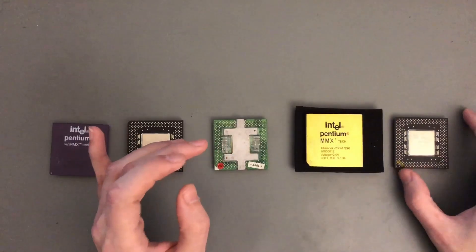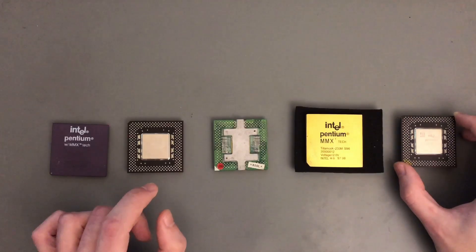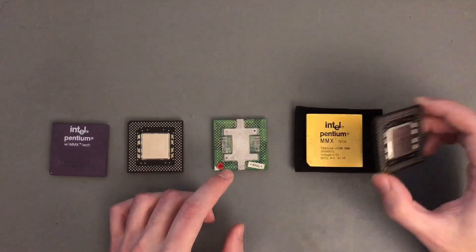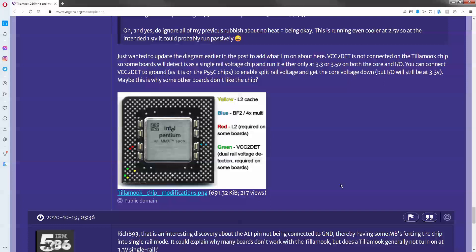What I'm going to use in this video is a Tillamook Pentium MMX that uses the normal PGA package. This chip normally does not work with desktop motherboards. However, it was recently figured out on the Vogons forum how to do some modifications by adding bridges to make this particular chip compatible with most motherboards. I'm very grateful to those contributors and will link the post in the description. The most important modification is the green one — without it the system will not even boot in most cases.